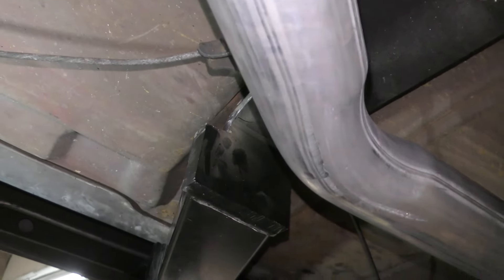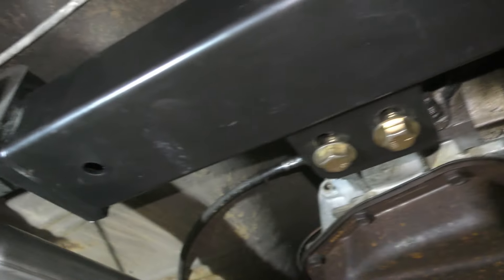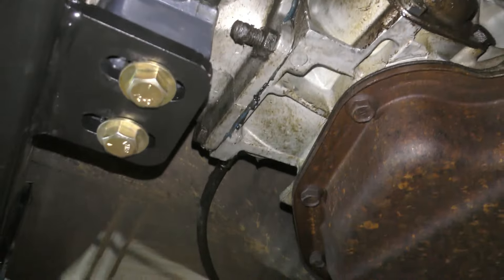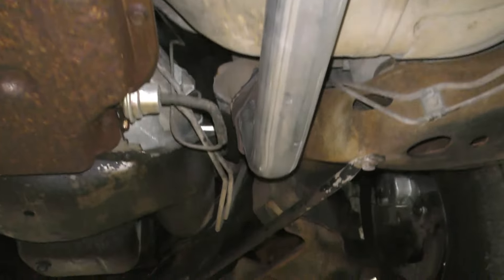I was thinking about drilling the holes cause it was about an inch off, but then the tranny mount didn't line up. So yeah, I brought a new tranny mount and he put all of that on there. She looks good. Sounds good too.